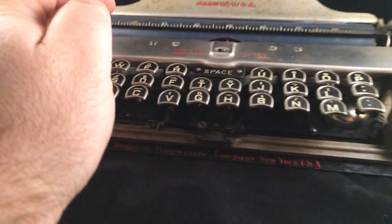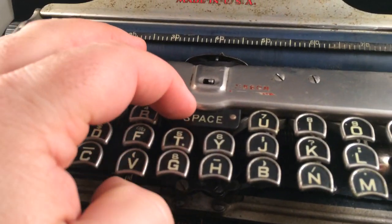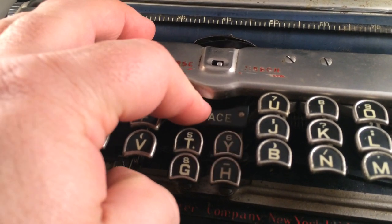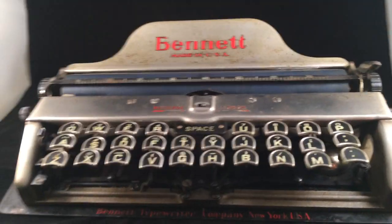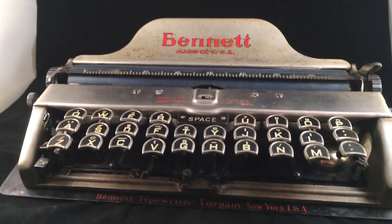It gets interesting when you press the spacebar, because as you can see, the four keys below it go down at the same time. Anyway, that's the keyboard of the Bennett. Hope you enjoyed. Bye-bye.